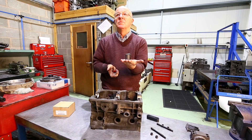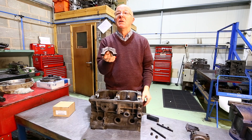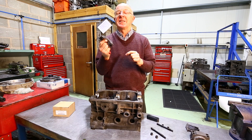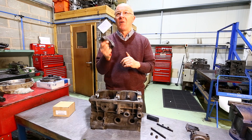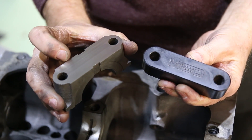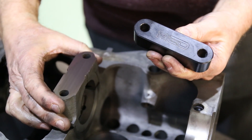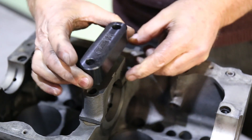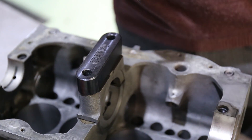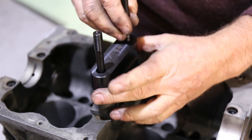If somebody wanted to buy the centre main strap and send us their cap — as long as they mark it with their name so we can return the right one — then yes, we could do the machining for them. This one has been machined and ground and is now ready to fit: pop the dowels in, the cap goes on, and the MED strap goes on top with the studs and nuts, and away you go.